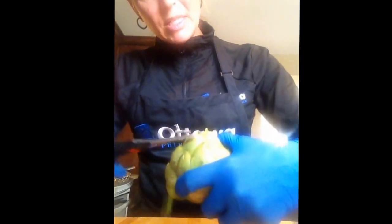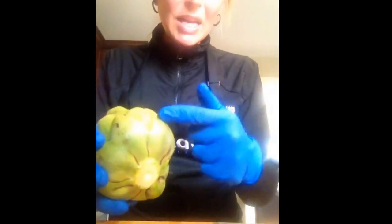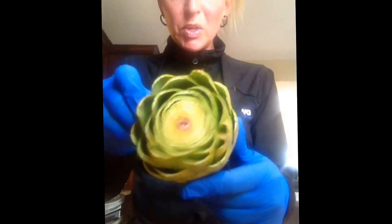Once we've cut the tops off, you're going to notice there are some little baby leaves that don't really have any meat to them. Don't worry about cutting the tops of them — just remove them entirely and throw them in your composter. And we're basically left with something that looks like this — very cool.